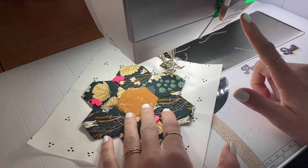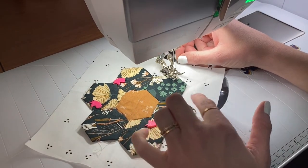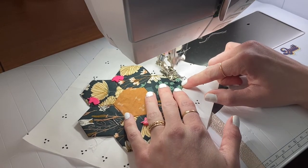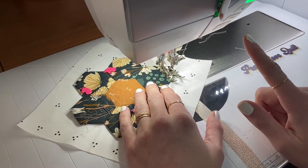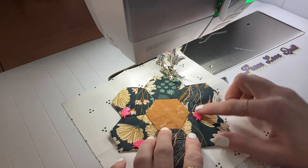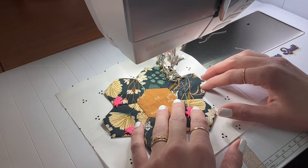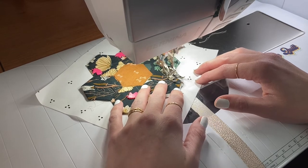Go ahead and lower your foot. I like to stitch as close to the edge as possible. Put your needle down, take a stitch back, and then continue on across the edge. Make sure that when you stop you have your needle positioned down, and then go ahead and pivot so you're ready for the next edge. I have a knee lift, so it makes it super handy on my machine. Then you're just going to continue going all the way around.